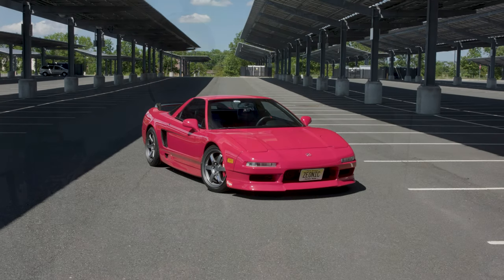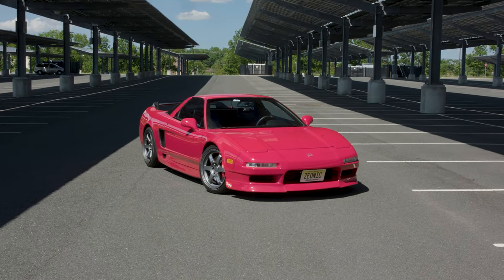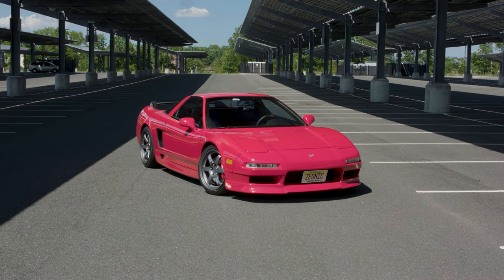Alright guys, what is going on? Welcome to the channel. I'm Cody. I hope you guys are having an awesome day. Today's video is going to be about automotive photography basics. We're going to be going over a couple different tips and tricks you can use to up your level of automotive photography. Luckily today we have a really cool car — my buddy Chris allowed us to use his 1994 Acura NSX. Let's hop into the tips and tricks.